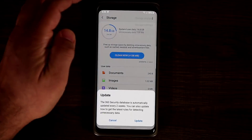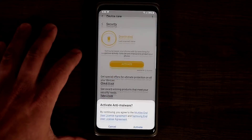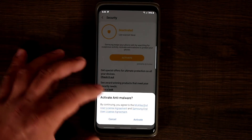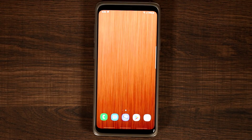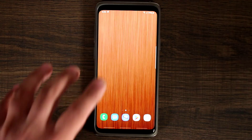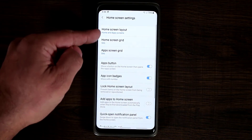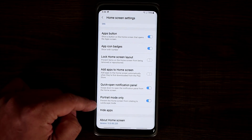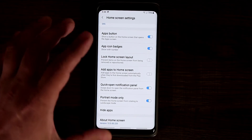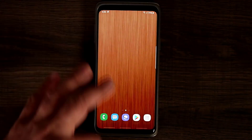You can tap on update to get the latest 360 security database, and under security you have malware scanning you can activate or not. Most of the settings you have and love on your S9 and S9+ for customization are still here. If I press and hold, I can tap on home screen settings and get all these options, such as quick open notification panel, portrait mode, and app icon badges.